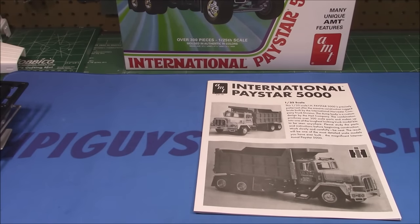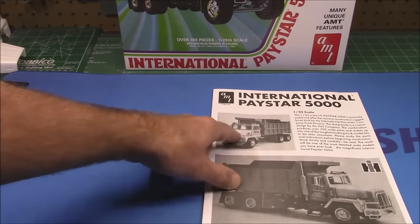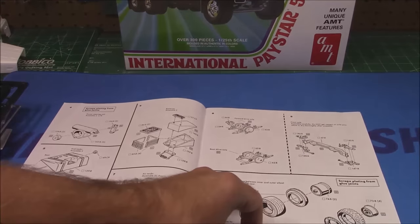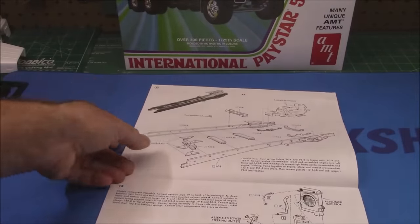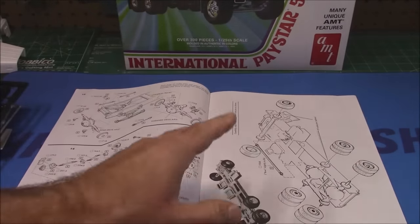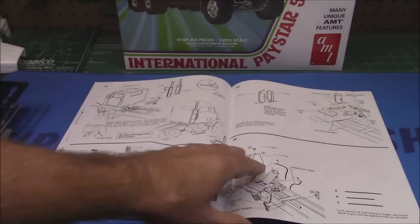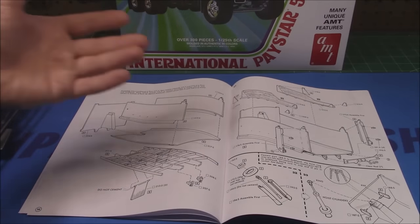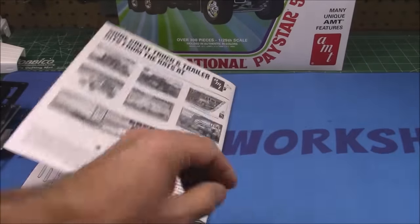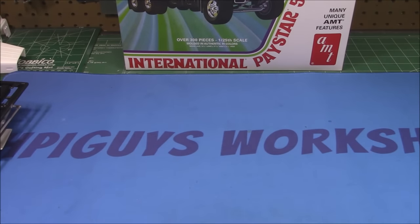Now the instruction manual — we always cover these in the unboxings. Look at this thing — it is huge. There are pictures of a completed model in two different paint schemes, and these old ERTL manuals are really top-notch. They take you step by step through the entire assembly process, starting with the frame and a completed painted chassis. From what I remember of assembling that other International, they take a long time to build but they go together nicely. These could actually be a person's first truck kit after they've done some other model trucks.